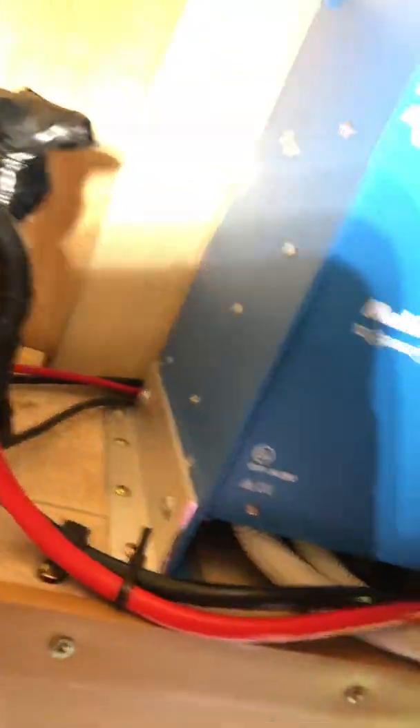But what's really cool? These brackets. Good effort on the bracketry, boys. But don't install inverters like this — nothing but issues.